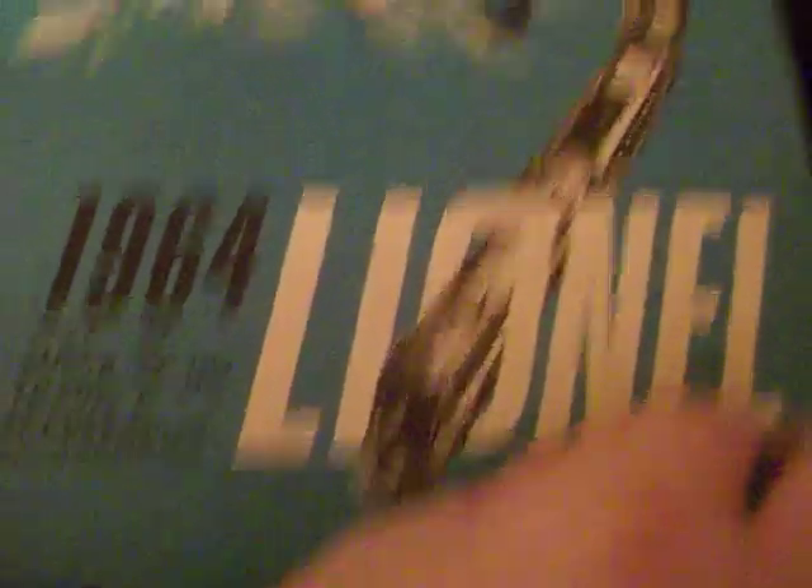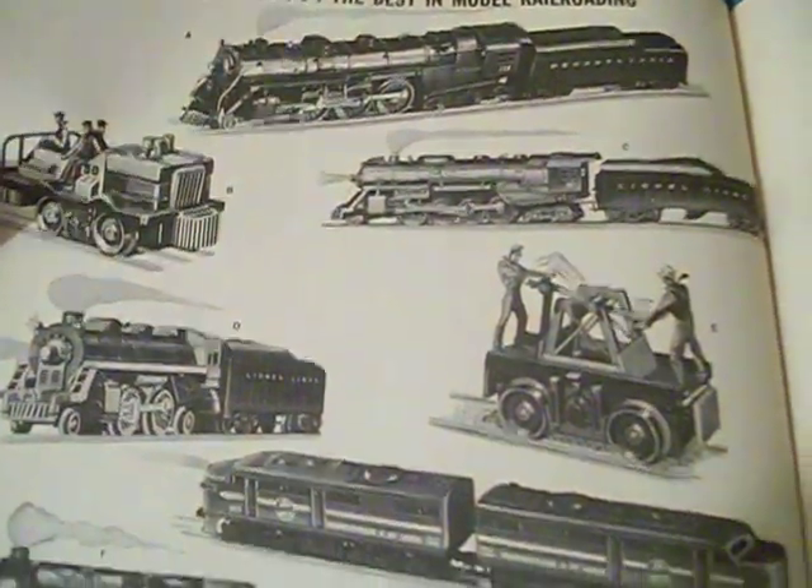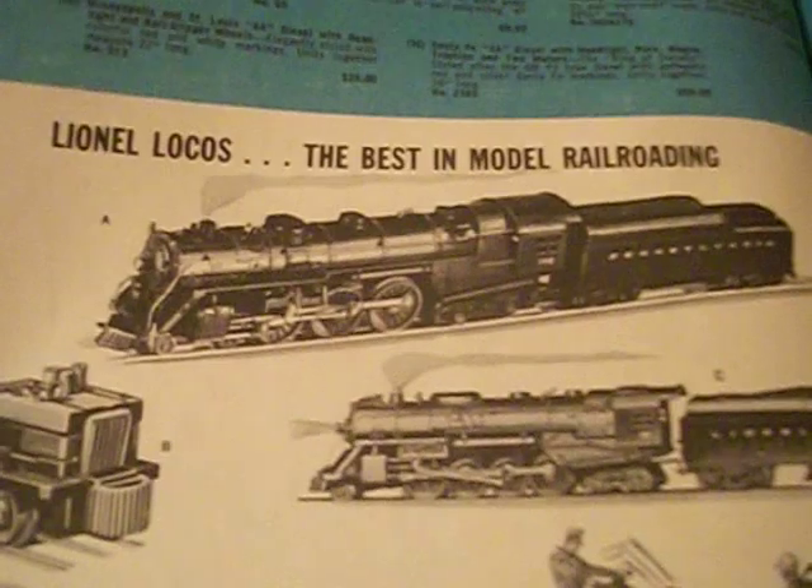Of course, the set came with the big loop-the-loop track and the ZW Transformer, making this essentially the top-of-the-line train set from Lionel in 1964. That could very well be the set the kid on the front cover was dreaming about — a Hudson with all the cars. And of course you've got separate sale locomotives and accessories — the 773 was available for separate sale at $85 that year.